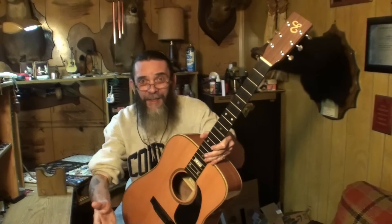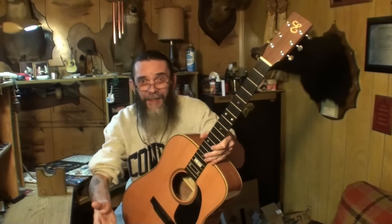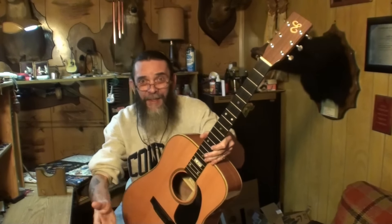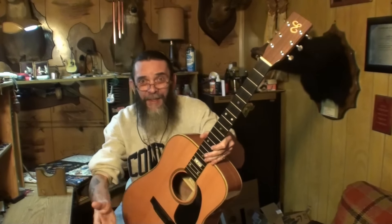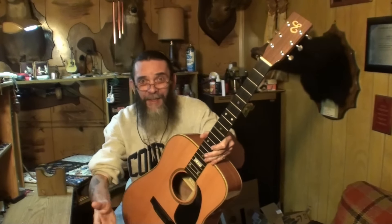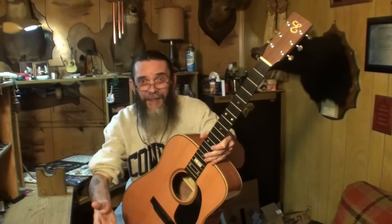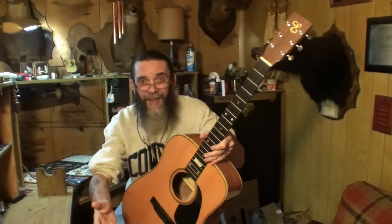Now you've had a look inside and outside and know about as much as I do. Let me get one more shot of that bridge plate — what a really big bridge plate. That's huge. Maybe that was his trick to getting the good sounds out of these guitars. I can see some writing in there too.